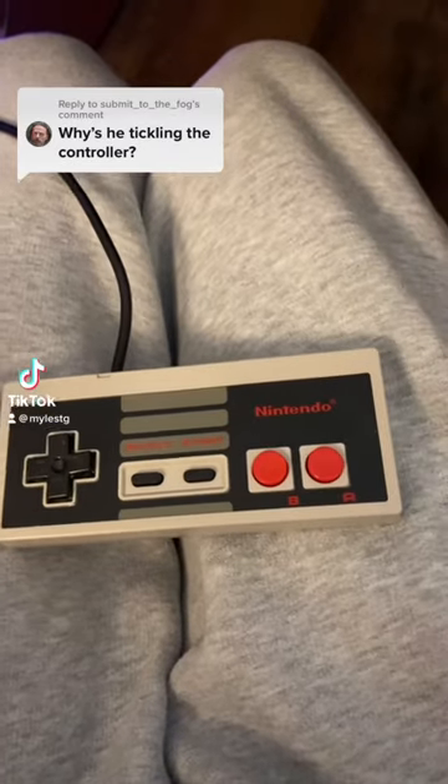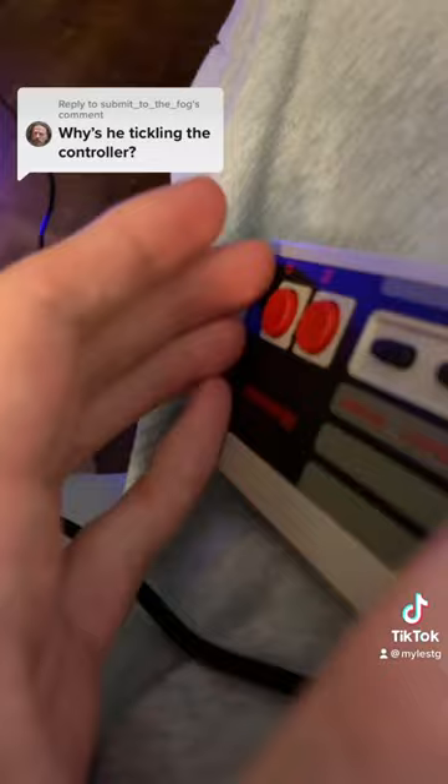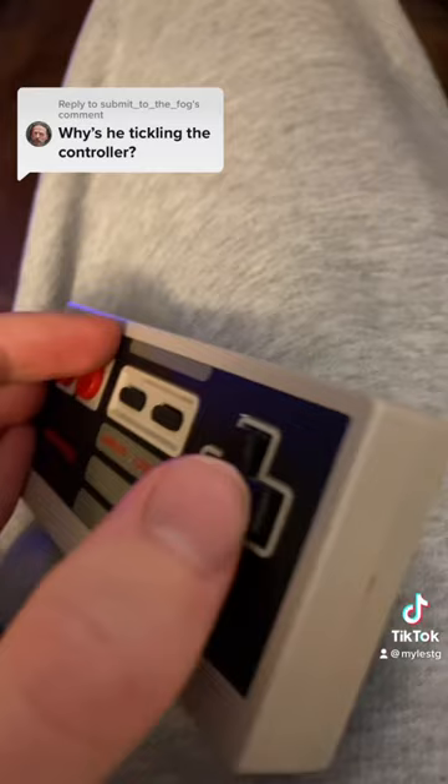I have a normal Nintendo controller. I'm flipping it upside down like this, and then I'm holding it with one hand, gripping it against my leg like so, just with three fingers on the side there, anchoring, and then this finger here to rotate, and then I have my thumb on the d-pad either going left or right.